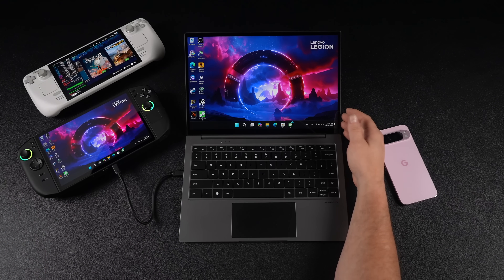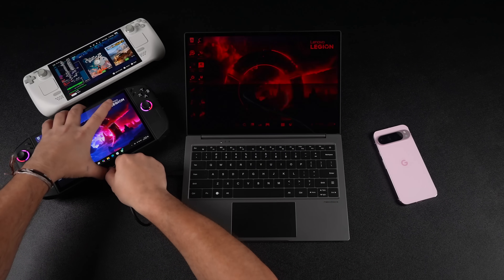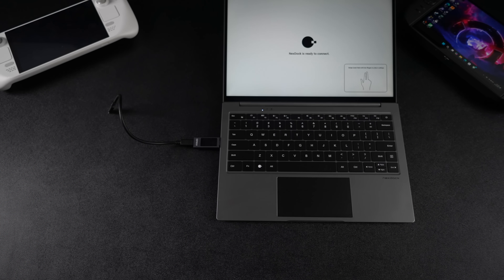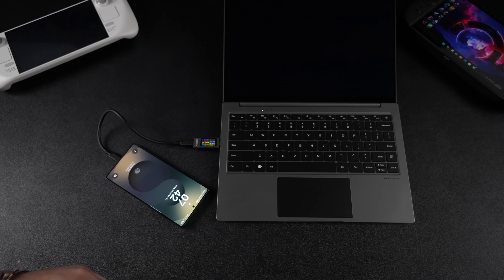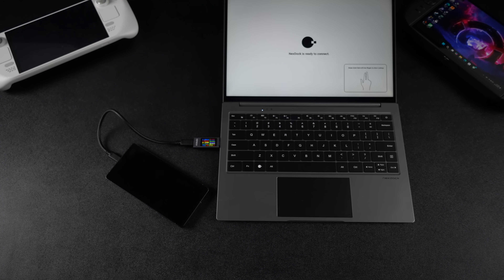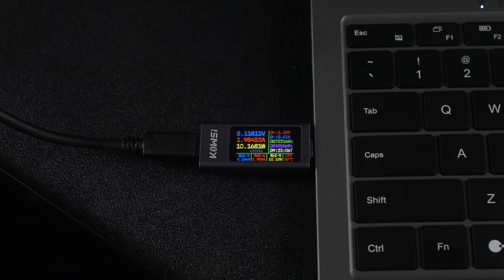This works with the Steam Deck and ROG Ally — as long as your device supports video over USB Type-C or has HDMI video out, you can plug into the NexDoc. One thing I wanted to check out was how fast it charges your device. I've got a watt meter plugged in with my Galaxy S25 Ultra, and it looks like it's sitting at around 10 watts. At 10 watts it will keep your device topped up while working or gaming, but it's not going to quick-charge your device. For something like the Steam Deck, 10 watts isn't really going to cut it — but most newer handhelds have two USB Type-C ports, so you can charge from one and plug into the NexDoc from the other for a full laptop setup.